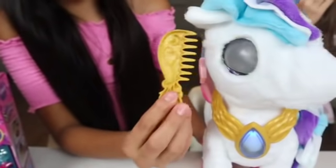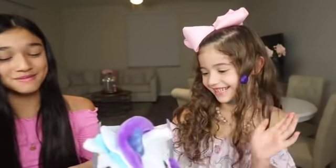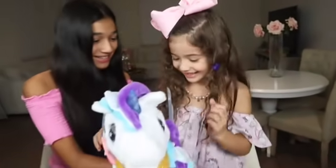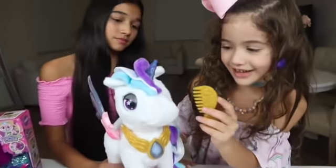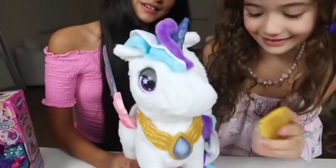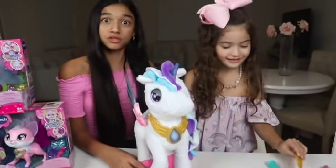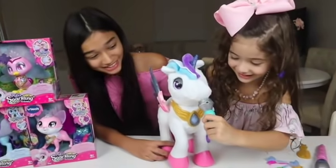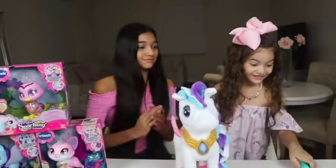Here you go, Myla! Now let's brush her tail! Do you like how I look? Oh, you look so fabulous! You look so beautiful! Can I try it out? Yeah! This time I'm gonna brush her back! She's so cute! Put the microphone close to my mouth. She wants to sing again! She's a super star! I'll do my hand! I like this song!